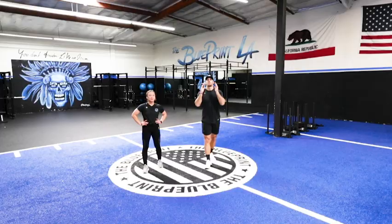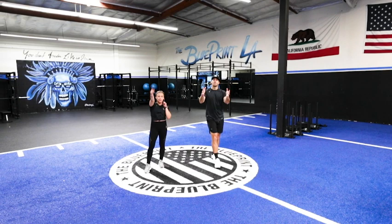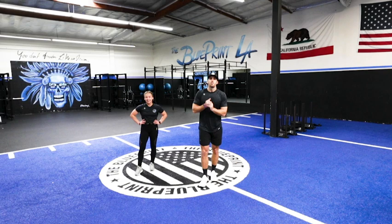Thank you guys so much for tuning in today. Give it up for Coach Shannon, give it up for yourselves. Thank you so much for joining us — we really are grateful for this opportunity to serve you guys today. Make sure you tune in to Spartan Social for all the unlimited training, nutrition, and mindfulness content they are creating for you guys. It's all excellent stuff, we look forward to seeing you soon.